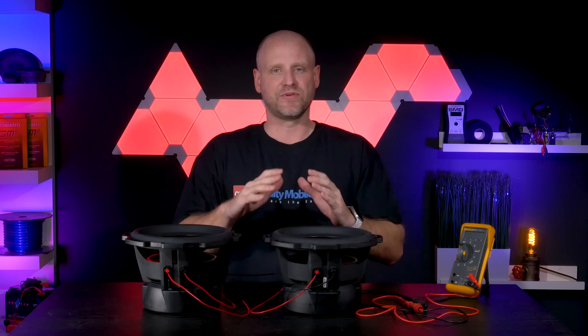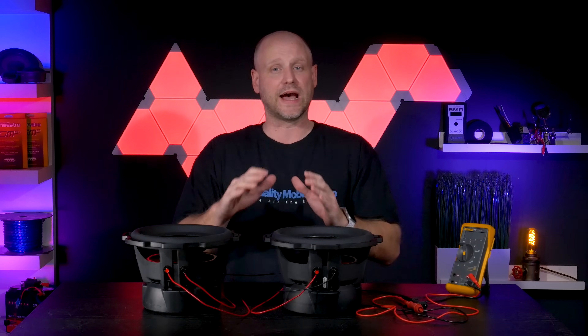With two dual 2 ohm voice coil subwoofers there is one final load we can present to an amplifier, and that's 0.5 ohms. Now most amplifiers are not rated for a load that low. You'll need to double check your instruction manual to see whether or not your amplifier is capable of a load that low.